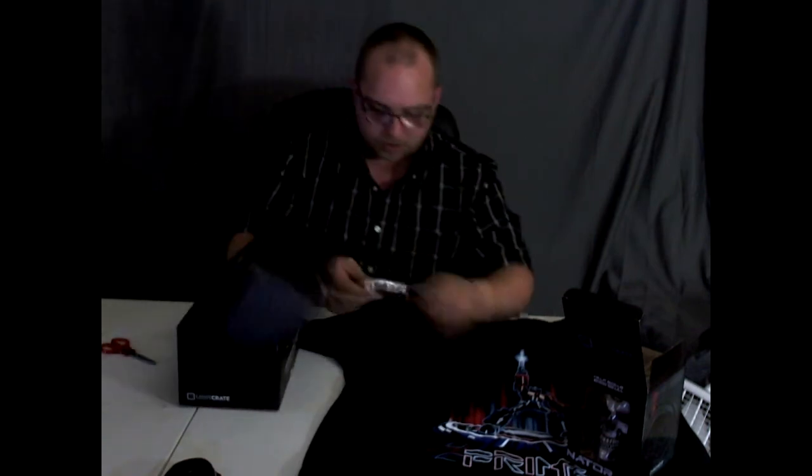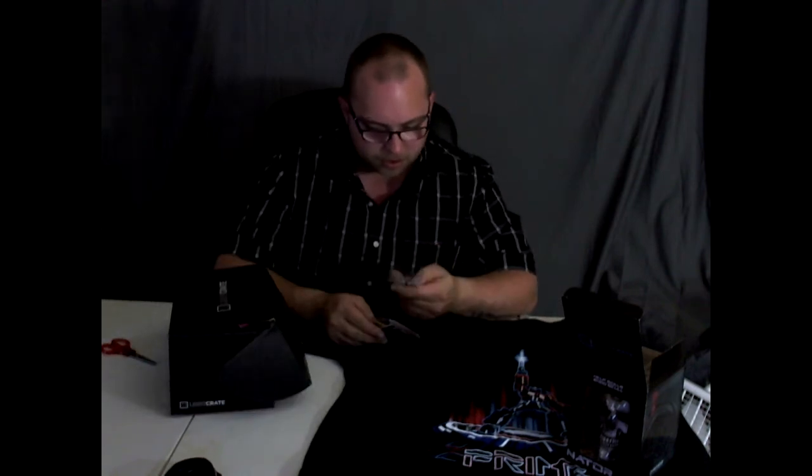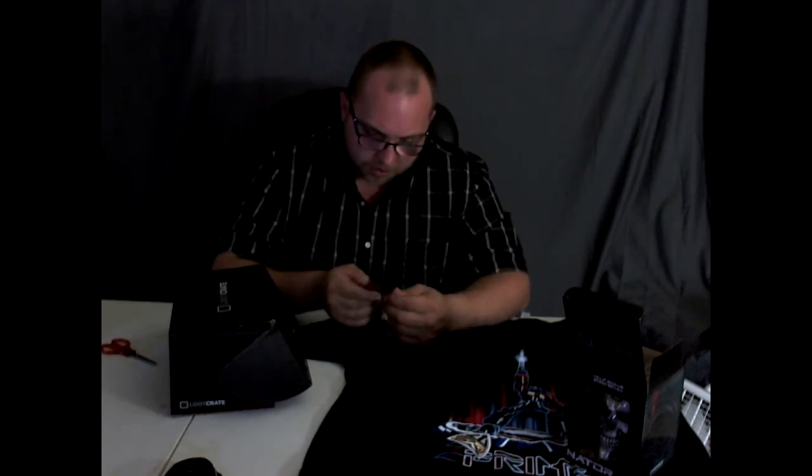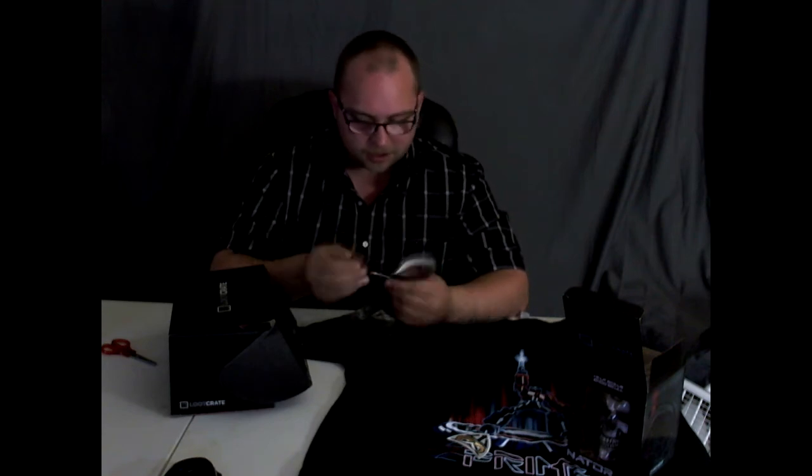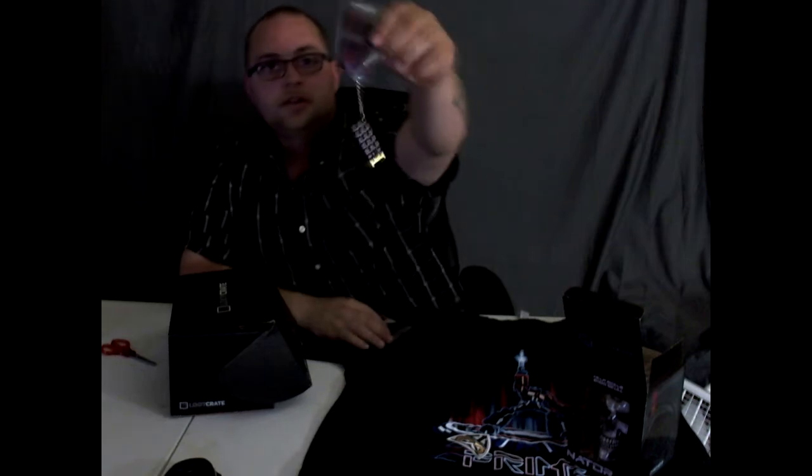So far we've got the Optimus Prime t-shirt and the Terminator skull. Let's pull out some more stuff. We got an owl patch — I'll have to read up on what that's all about tomorrow. You guys probably all know what it is. Right here we have a Terminator brain chip — that's cool, so we can rewire people if we want. Looks like it's a keychain, so that's cool.